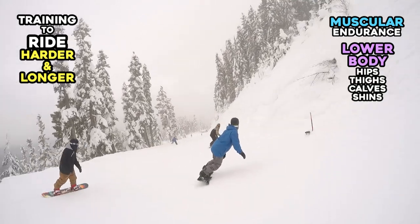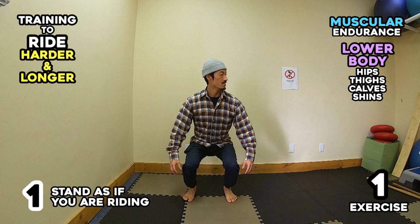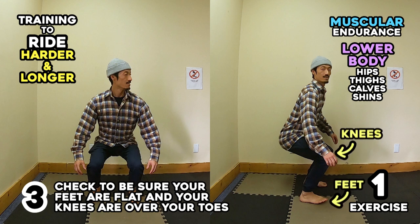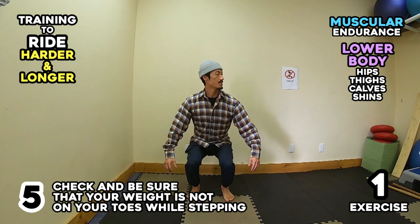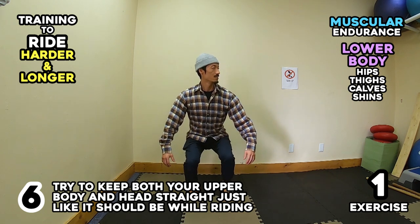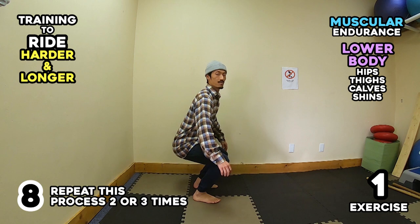Lower body: hips, thighs, calves, and shins. Exercise 1: (1) Stand as if you are riding. (2) Stay low and keep your weight centered. (3) Check to be sure your feet are flat and your knees are over your toes. (4) Move your feet as if you are walking. (5) Check and be sure that your weight is not on your toes while stepping. (6) Try to keep both your upper body and head straight, just like it should be while riding. (7) Keep this position for about 30 to 60 seconds. (8) Repeat this process 2 or 3 times.